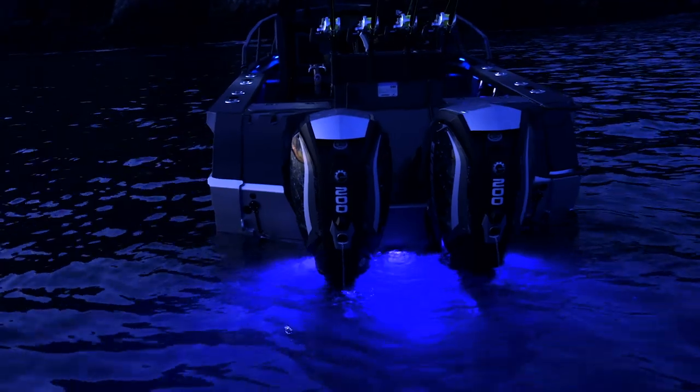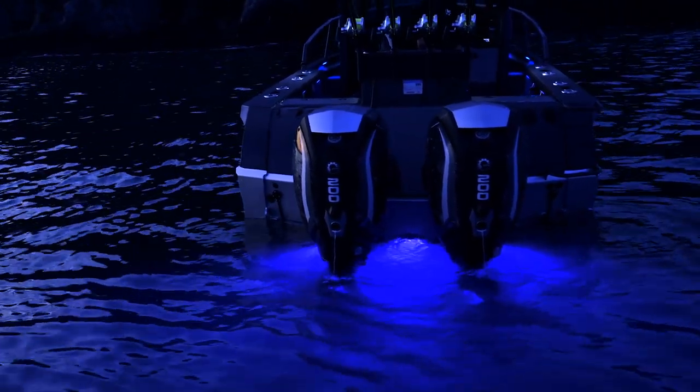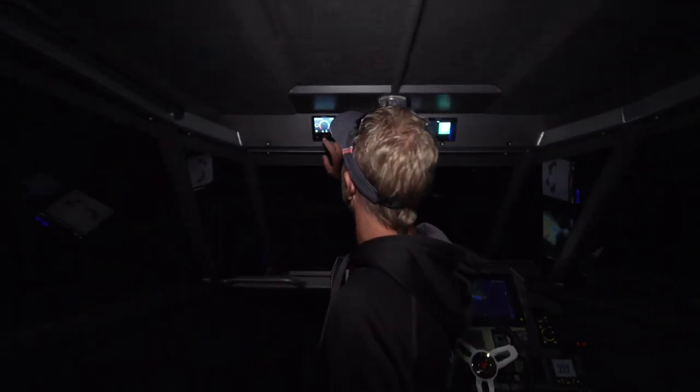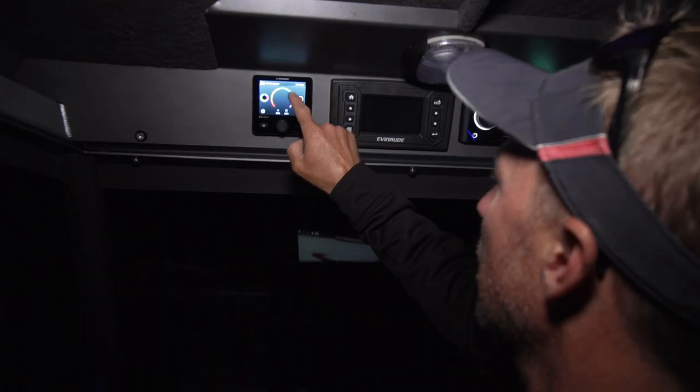Lastly, underwater lights — and these are no ordinary underwater lights. They're Lumishore underwater lights. I've got three of them set up. They have a multitude of functions, and using a little touch screen I can scroll through and choose what colour I like.